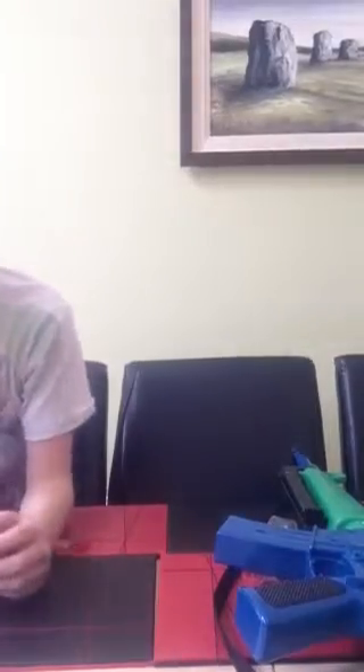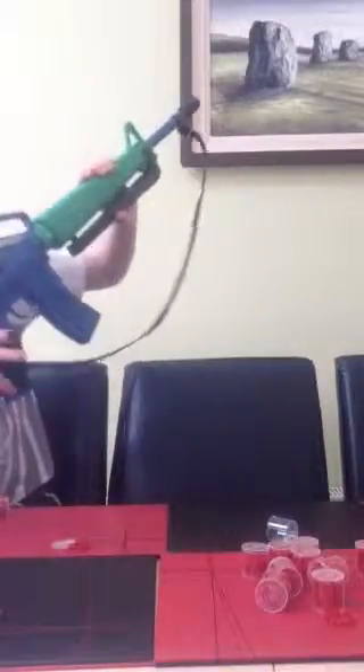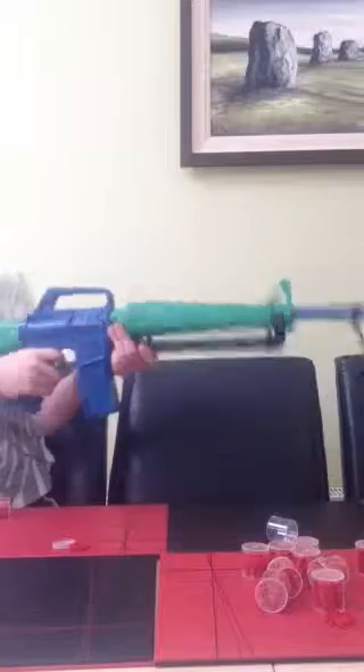If you look at the very back, there's little dents on the back — so that means that they've been used already. If you want to know if they're used or not, just look in the back, and close that down and fire.